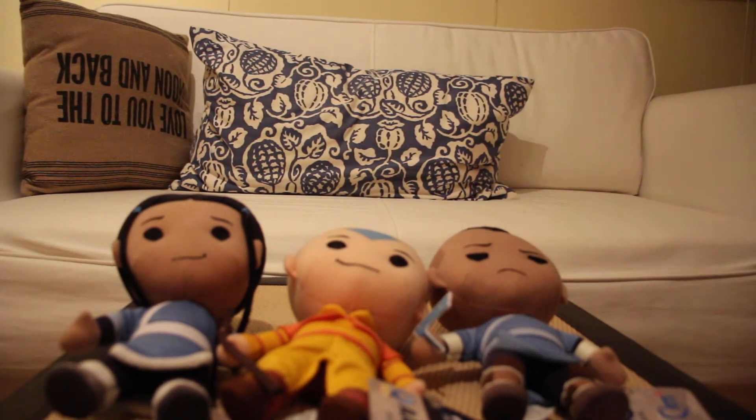Hi everyone, this is Brit of Brit in Toyland coming to you with another Avatar The Last Airbender review. This is a plushie review, and these are the cute pal plushies for Aang, Katara, and Sokka.